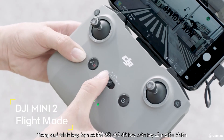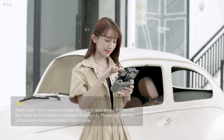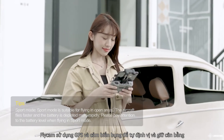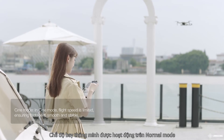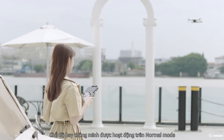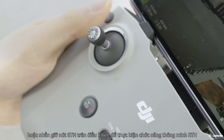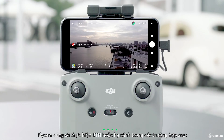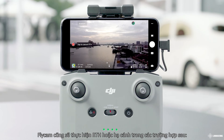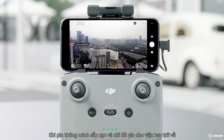During flight, you can change flight modes via the flight mode switch on the remote controller. In Normal mode, the aircraft utilizes GPS and the downward vision system to locate itself and stabilize, and intelligent flight modes are enabled. Tap the landing icon in the DJI Fly app or press and hold the RTH button on the remote controller to initiate Smart RTH.